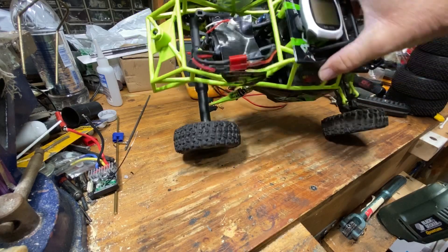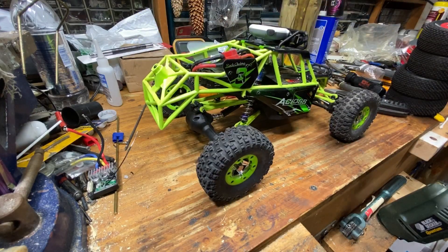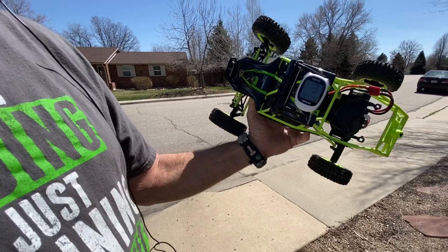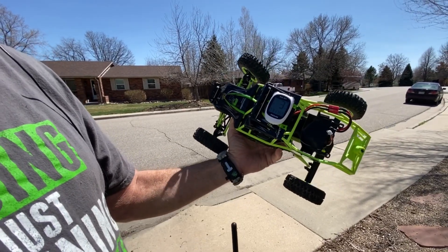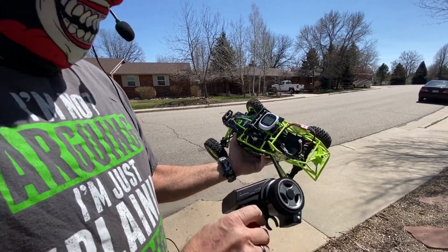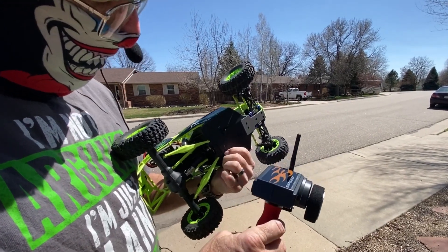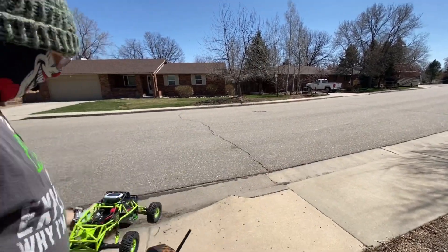I like the looks of it better with the other tires, but this isn't all about looks - it's about performance. Got the factory tires back on it. Again, 3.7 for the walk out here. Turn on the radio, turn on the car, and we'll see what she does.